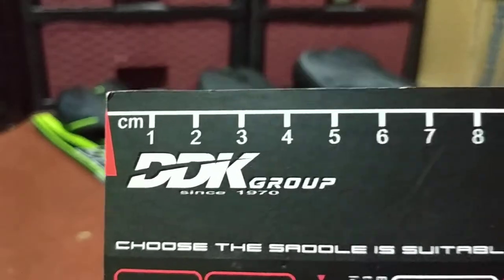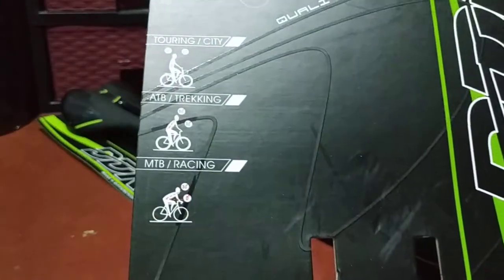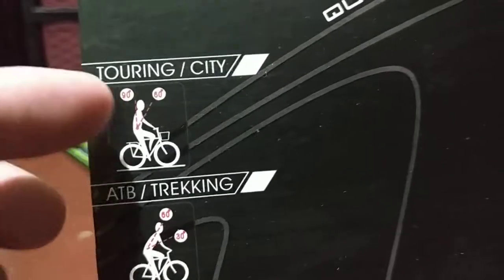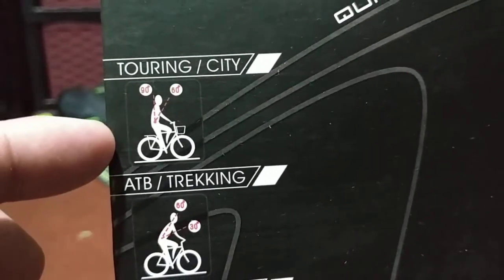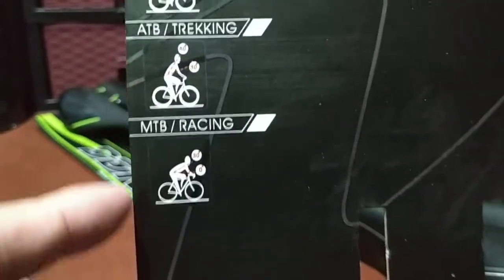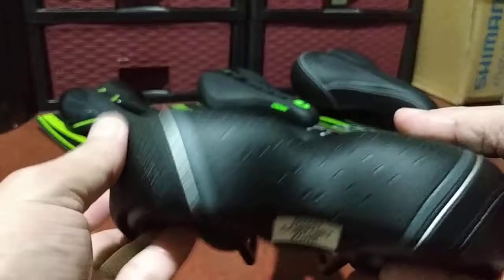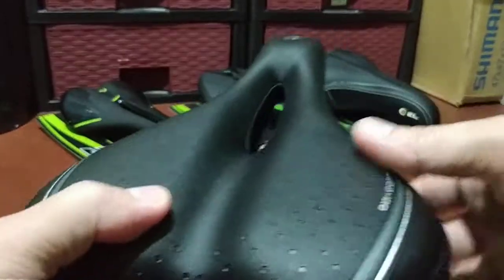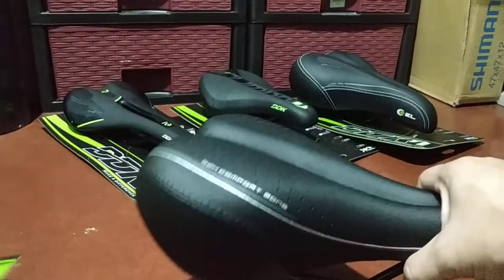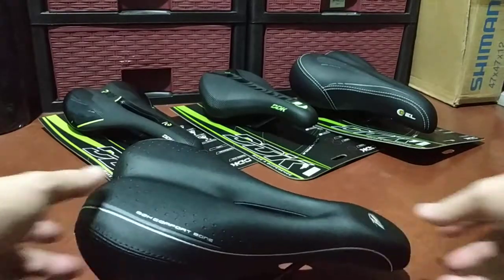Most likely it's from Asia — I'm guessing Taiwan, but I haven't checked the website. I think this saddle is designed for touring and trekking. I'm not sure it's applicable for racing because of the large, wide design.